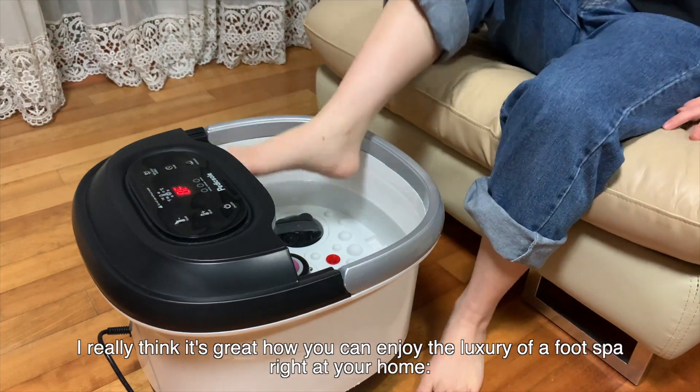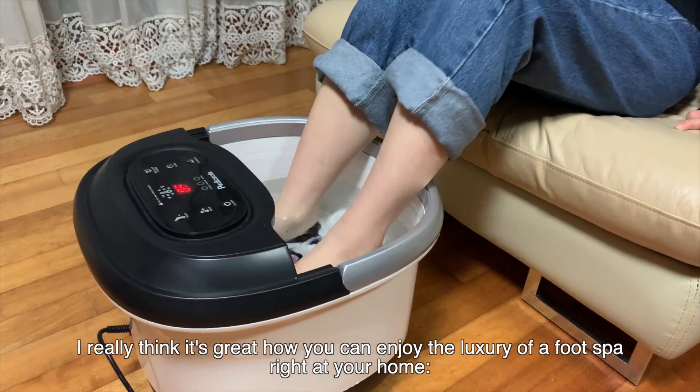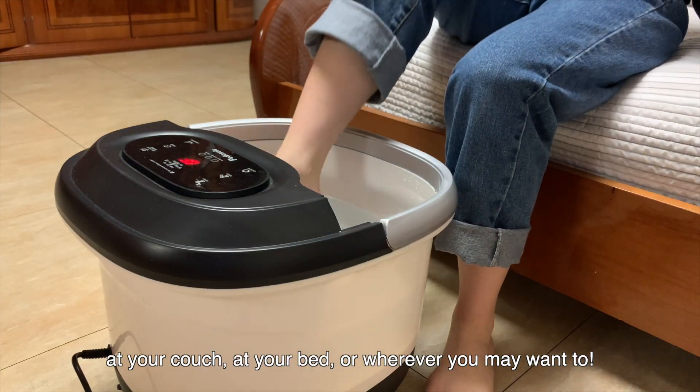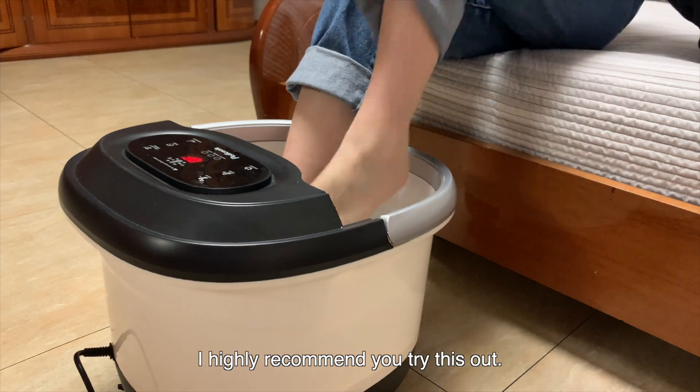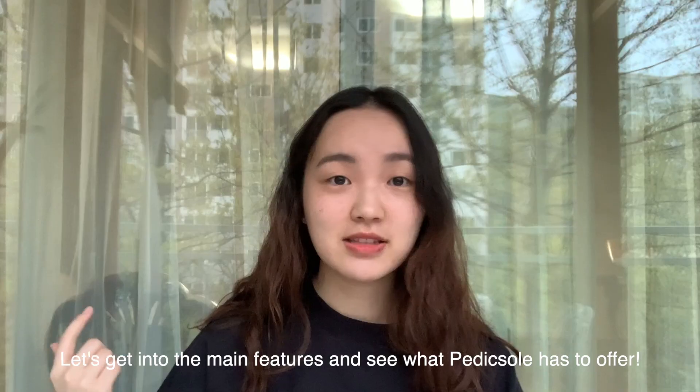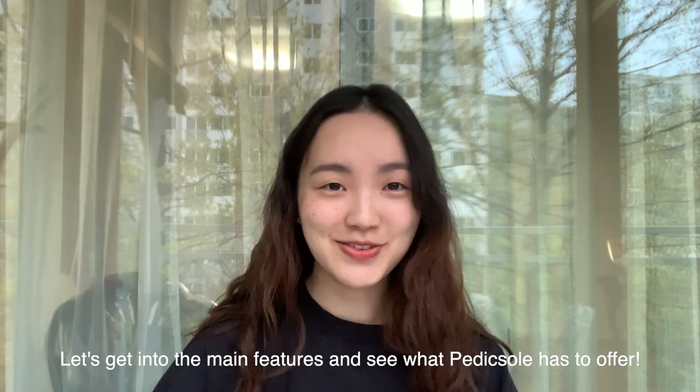I really think it's great how you can enjoy the luxury of a foot spa right at your home — at your couch, at your bed, wherever you may want to. I highly recommend you try this out. The link to this will be in the description box below. Let's get into the main features and see what Pettiskel has to offer.